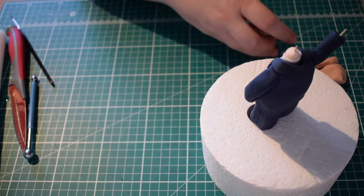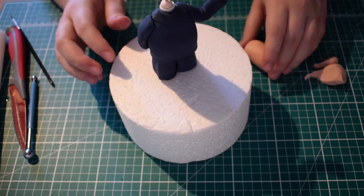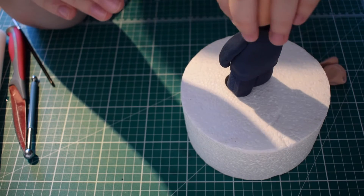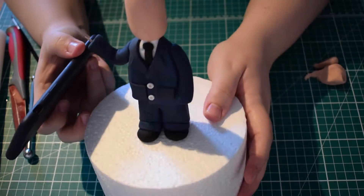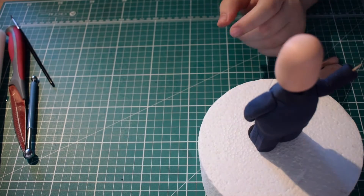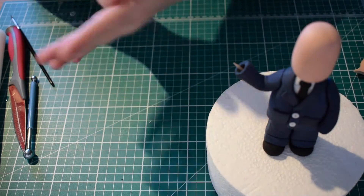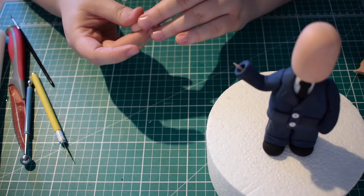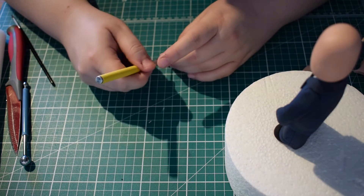Next we want to work on the head. Postman Pat's got quite a large head so I've taken some of my skin tone coloured fondant and rolled it into a sausage shape. I've put another cocktail stick in the neck of Postman Pat just so that the head is held on by a little bit more. That's what it should look like with the head on. I don't actually like to stick my head on at this point because I still like to take it off and make amendments to it, but I do like to work with the head on the actual table rather than on the figure.